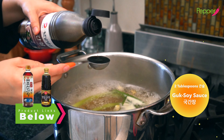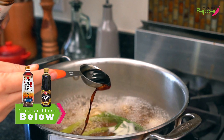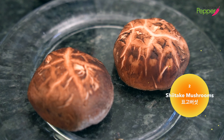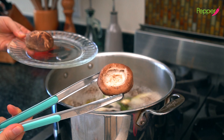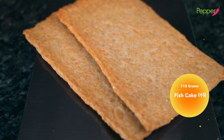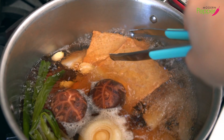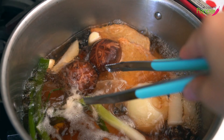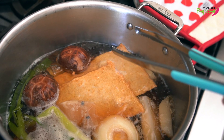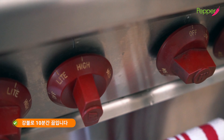With heat remaining high, add two tablespoons of guk-ganjang — soy sauce for broths. If you can't get guk-ganjang, use all-purpose Korean soy sauce, yangjo-ganjang. Then add two shiitake mushrooms with the stems removed. And here's my secret tip: add two pieces of omuk fish cake weighing about 110 grams to the pot now. These are our sacrificial pieces — fish cake when cooked really enhances the flavor of your broth. Cook with the lid on for 10 minutes on high heat.